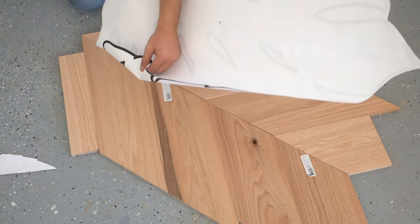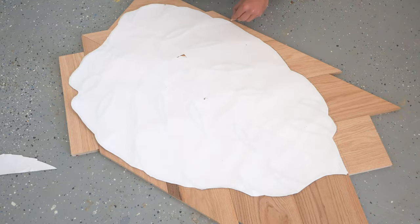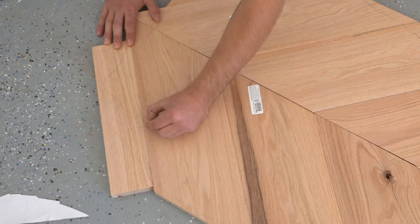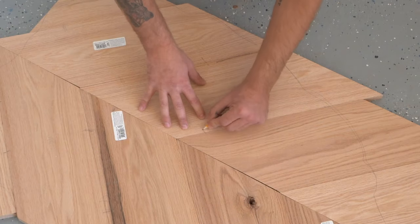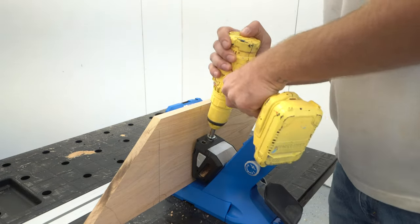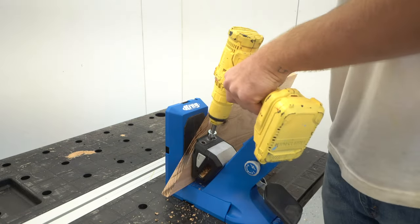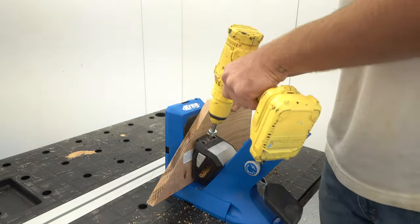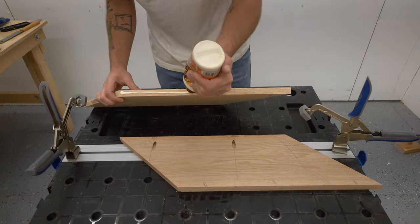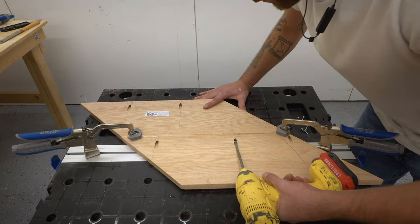Once I knew everything would work, I flipped my boards upside down along with the template and traced the outline on the bottom of what will be my table, so that I can mark responsible locations for all of my pocket holes. I want to make sure that I avoid drilling through screws whenever I cut out this outline. Each of these boards got three pocket holes, and not all of them are inside of the cut path, but I'm going to be using these screws to make sure all of my boards are square and tight while the glue dries. So even though they won't be in the finished table, it's still important that they're there.